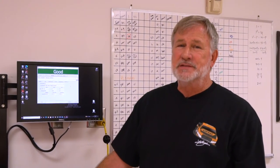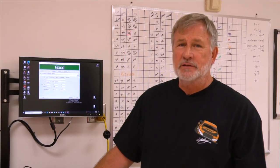I'm Doug Newell, and this has been STEM Talks with Atos Syntel.